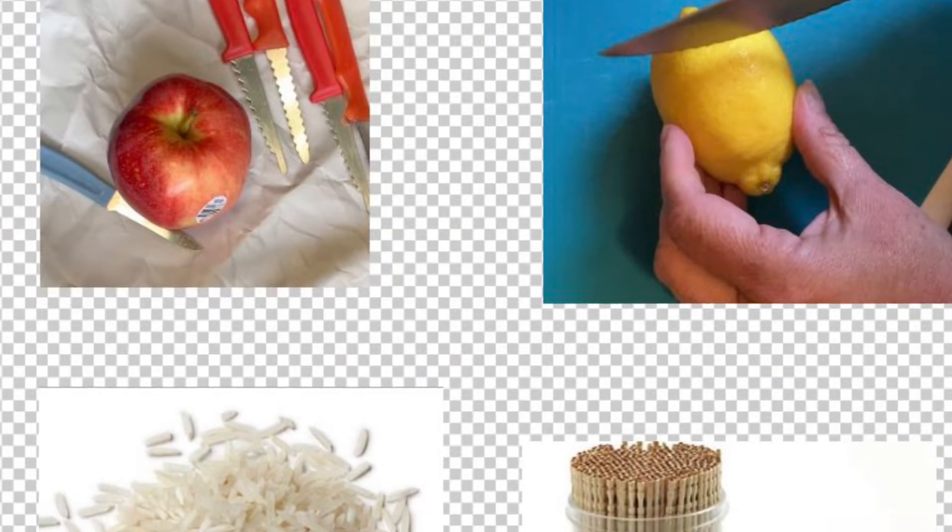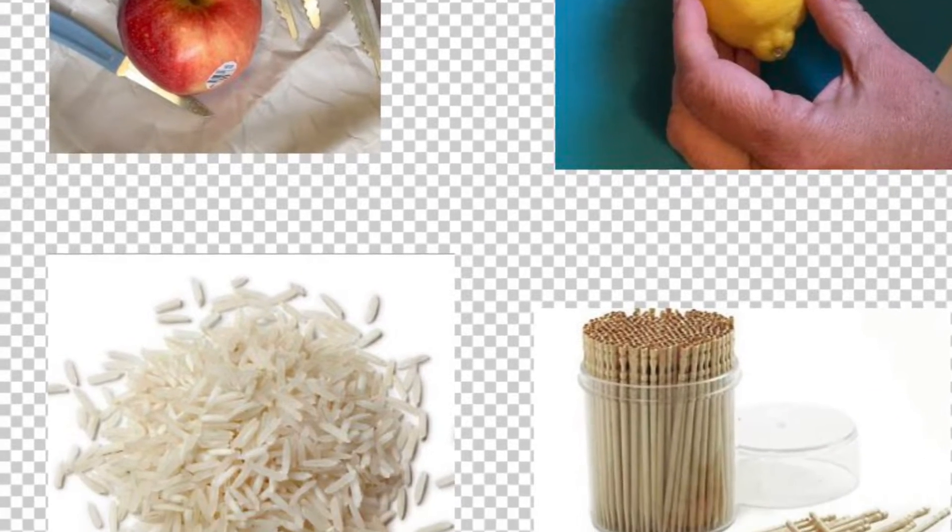Here's what we'll need for supplies: apples, carving tools, lemons, rice, and toothpicks.